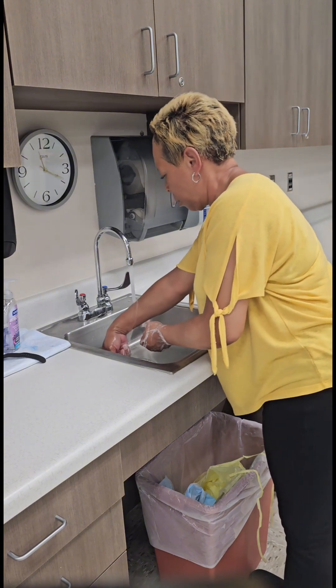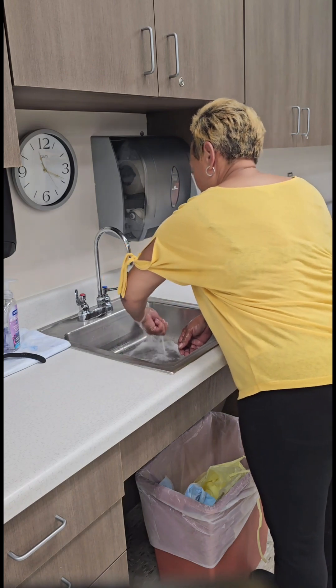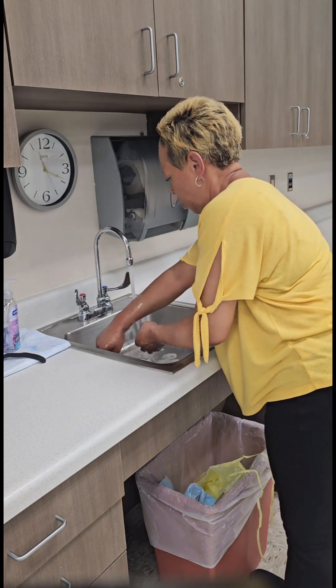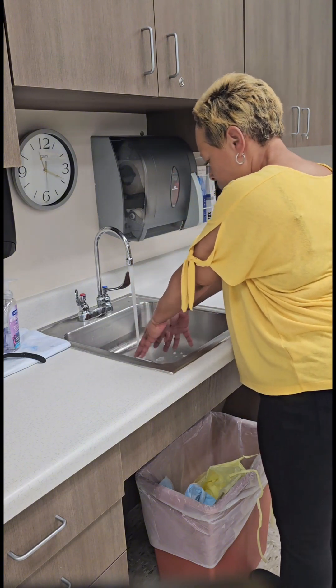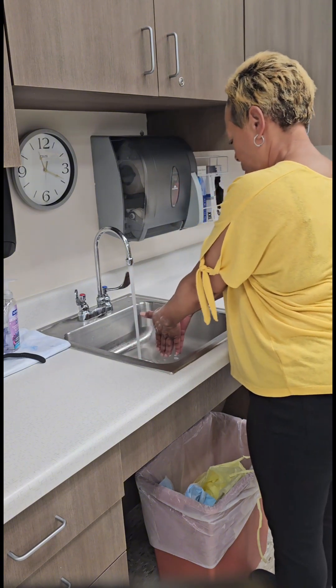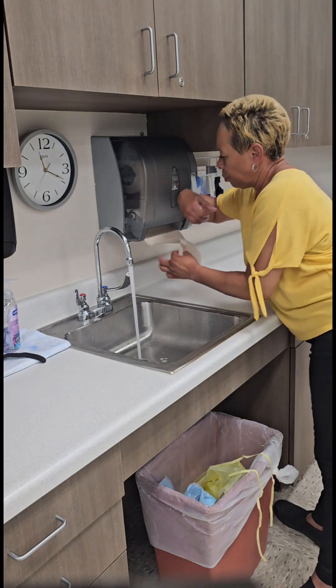Don't forget to clean underneath your thumbnails. Thoroughly rinse all soap from wrists, hands, and fingers, ensuring that your hands remain below the level of your elbows with fingertips down. Also ensure that your hands do not touch the insides of the sink.